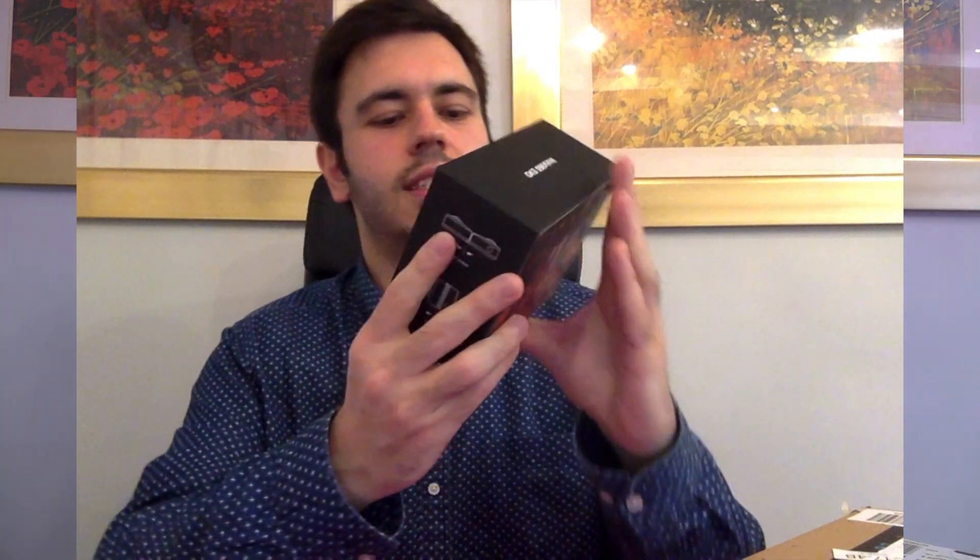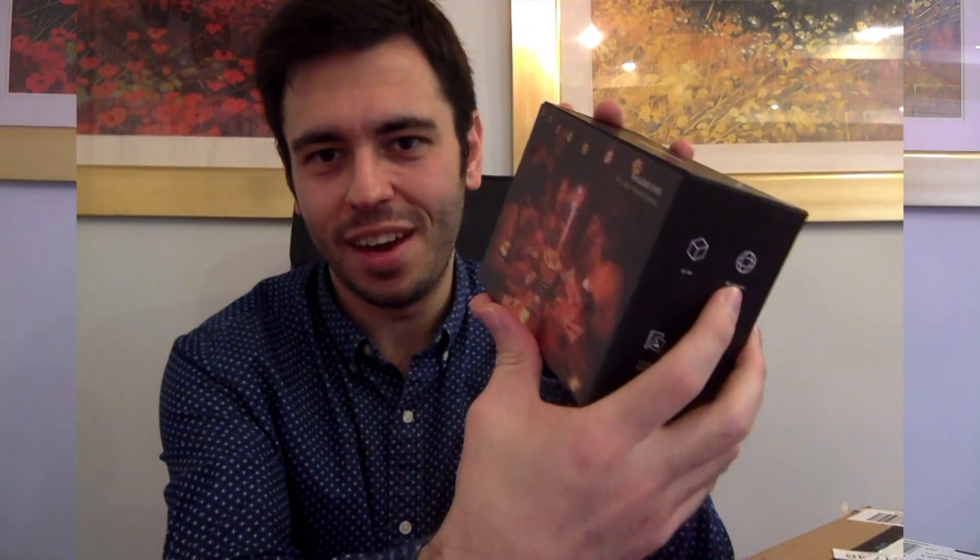We can see it says Insta360 EVO - 3D and 360 degrees hybrid camera. Very excited about this. When it's doing 3D you can do 180 degrees, and you can do 360 capture. Interestingly, they've misspelled it - isn't it pedantic to be looking for spelling mistakes in a brand new tech product? But you can see it says '360 capture'. So if you're listening Insta, we need to work on your spelling. I promise I can help you with that if you give me lots of free cameras.